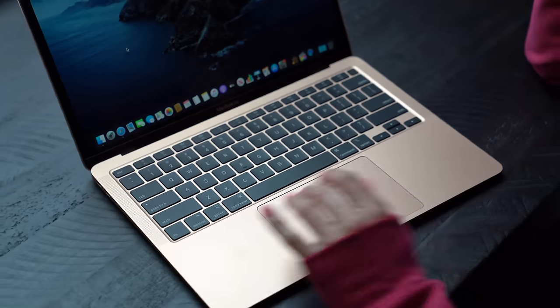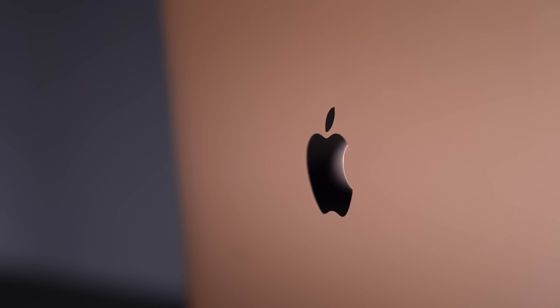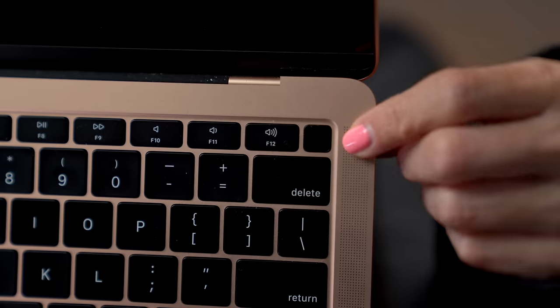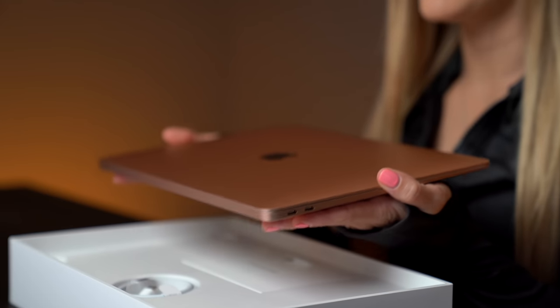It has a 13.3 inch Retina LED display, 1.1 gigahertz quad core Intel Core i5, 512 gig solid state drive with eight gigs of RAM. It's got the new backlit Magic Keyboard, Touch ID, and it weighs 2.8 pounds. This really is a very powerful tiny little machine and you can really do anything you need on this thing.